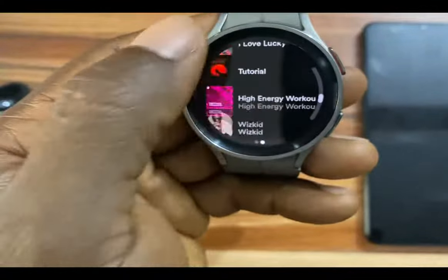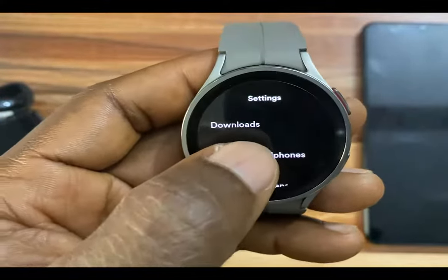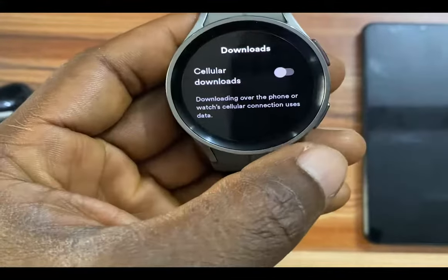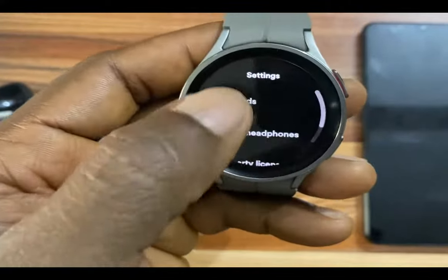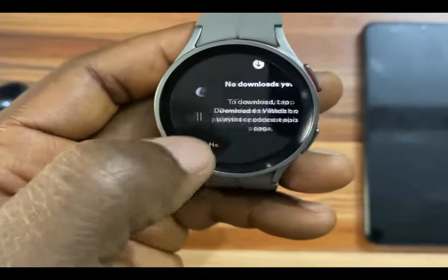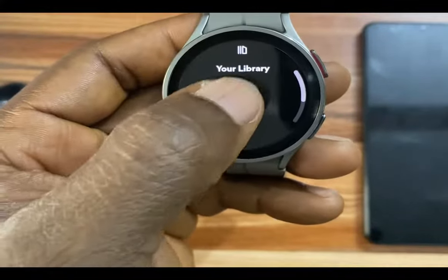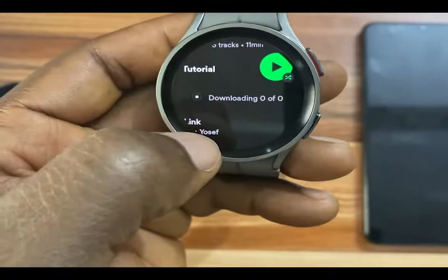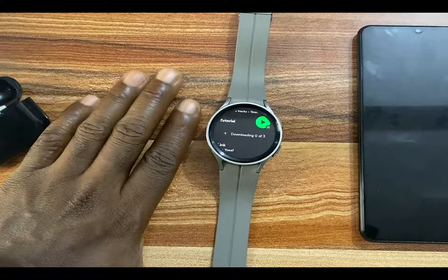Now, the way Spotify is configured, it is meant to download music over your watch Wi-Fi network. If you wish to download music over cellular data, then you need to turn that on — that is if you own the LTE model — or you have your phone nearby. Once you have downloaded a playlist or podcast, it should show up in the downloads section. I'll go to my library, go to a playlist, tap on 'download to watch,' and you'll see how this works — it will start downloading that particular playlist to the Galaxy Watch 5.